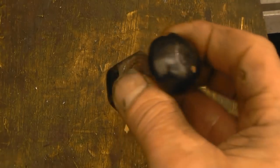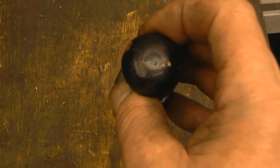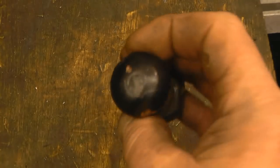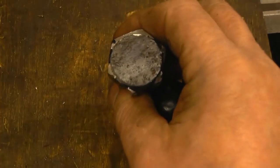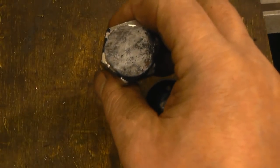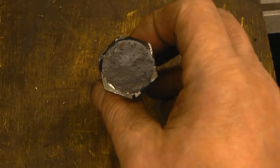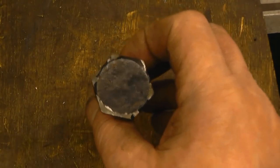That looks like a rivet but it's actually a bolt with a rivet-type head on it. These are often used for cosmetic applications on preserved vehicles. So what I need to do is make four more of them out of these bolts. The bolts are imperial, which gives us a chance to use my bolt turning tool and see if I can go about making four dummy rivets — or bolts with rivet heads on.